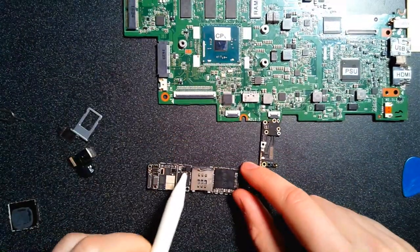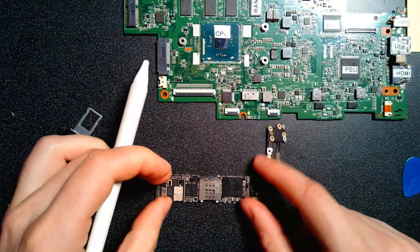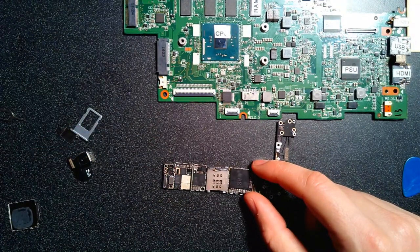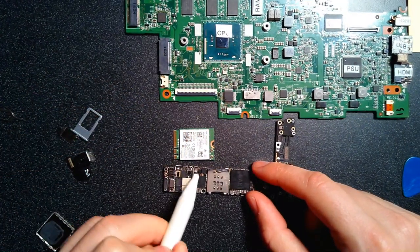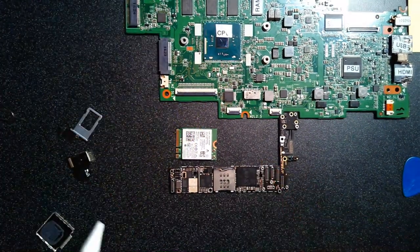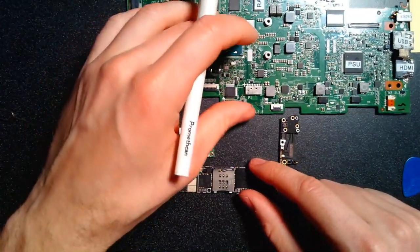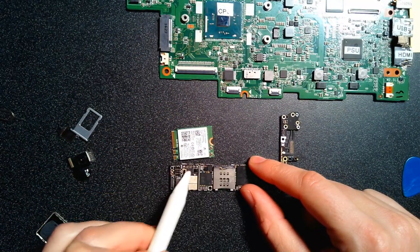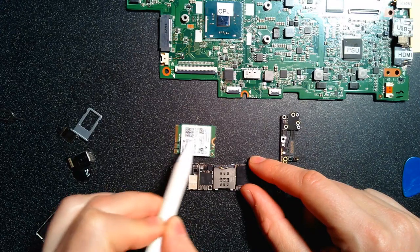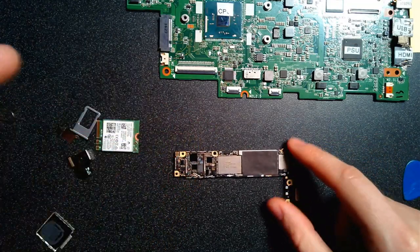Let's talk about some of the other chips. This section right here is the NIC — the network interface card. It doesn't seem that much smaller than the one on the student laptop. One reason it's still so big is that it has to work on cell phone towers, handle cell phone interfaces, antennas, and radio waves, which is much more complex than Wi-Fi. There's a lot more going on in here, which is why it's roughly the same size.